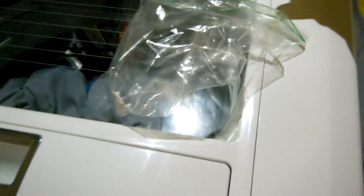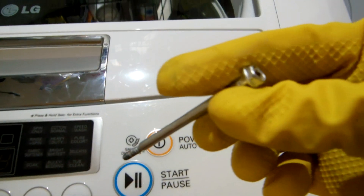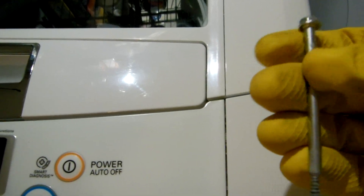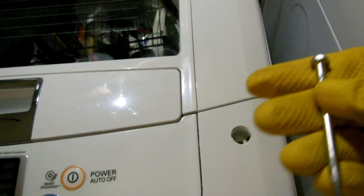By the way, those plastic caps I have removed permanently and keep in a little ziplock bag in case I ever want to put them back, but I have no intention of doing so — they just slow down the process. The screws I leave in place, not too tight, just tight enough so they're in place and not moving.